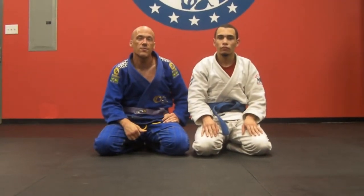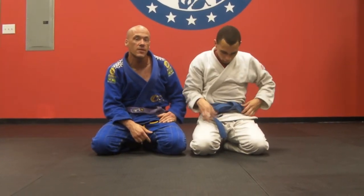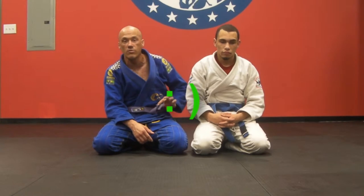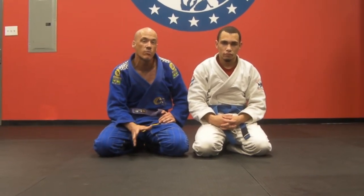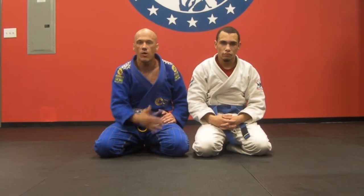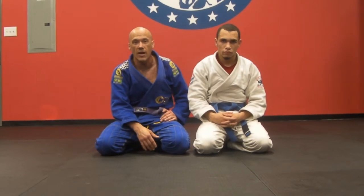Hey guys, this is Scott with Revolution Self-Defense. I'm in the studio with my man Luis. We're getting ready for the NAGA tournament next weekend. Luis just turned 18, so he's going to be competing in the adults blue belt division. My man Luke, who's holding the camera, will also be competing for us. I'm just a purple belt in Brazilian Jiu-Jitsu, but the Immortal BJJ system, which we are a member of, imparts very good technical details to our fighters. We've been winning gold and silver medals in competition since the very first competition we've ever gone to, so real proud of that.